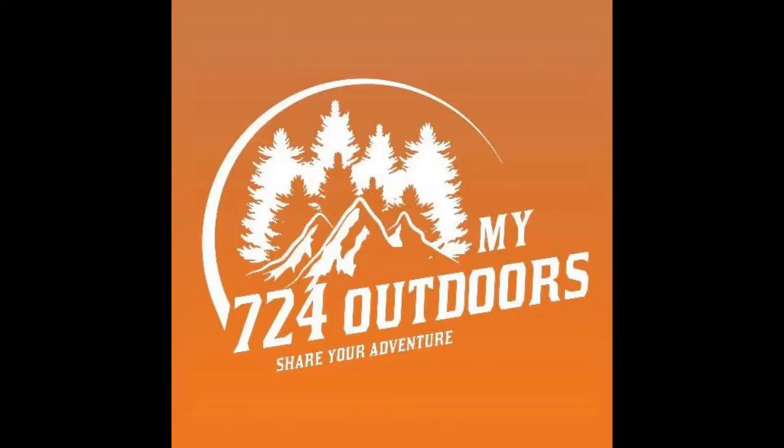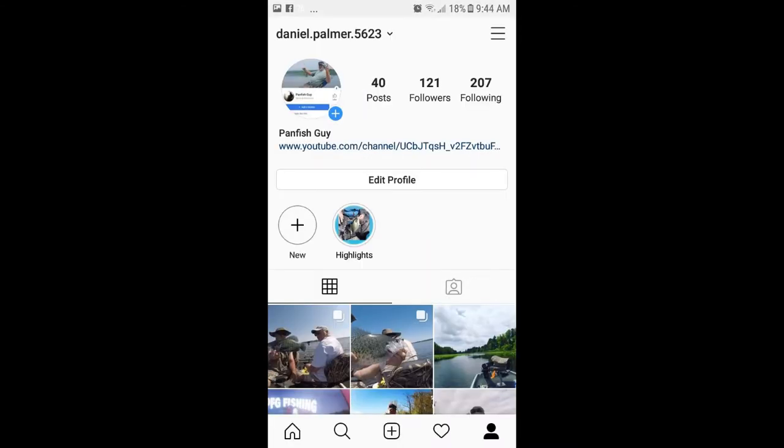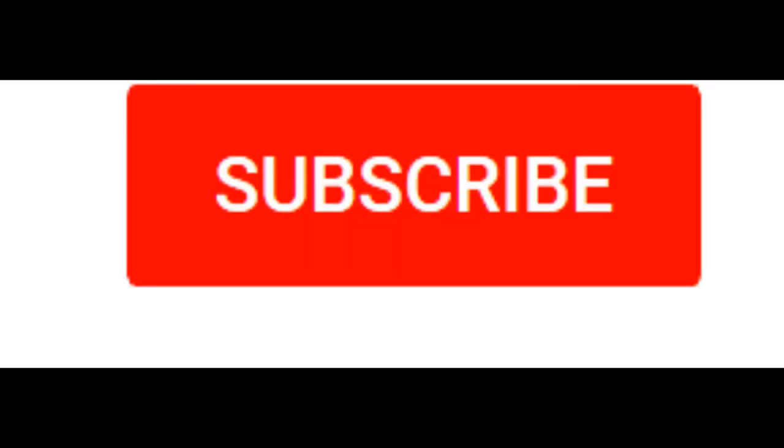Please remember to check out our friends at my724outdoors.com on the web and Facebook, and if you get a chance check out my Facebook and Instagram pages. If you like my videos, please like, share, and of course subscribe — and hit that bell to be notified when a new video is uploaded. There are lots coming up.